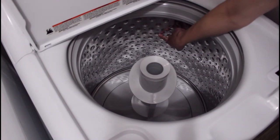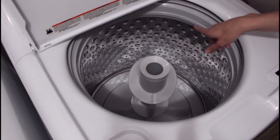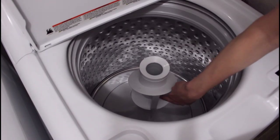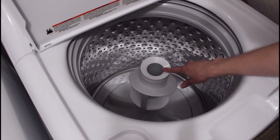The water level will be slightly lower than that if you use the standard normal cycle. This is a single-action agitator — it has paddle baffles on the side with holes drilled in it, and one of the cons to this is the fabric softener dispenser.